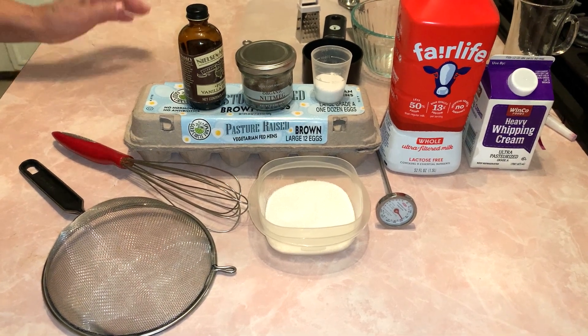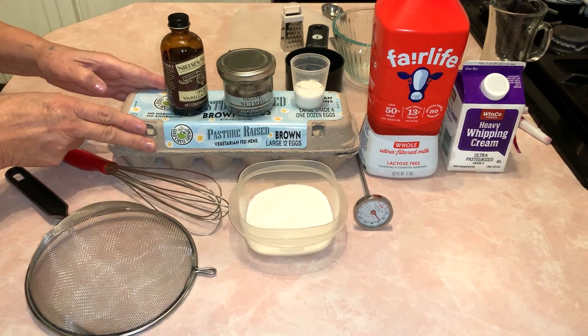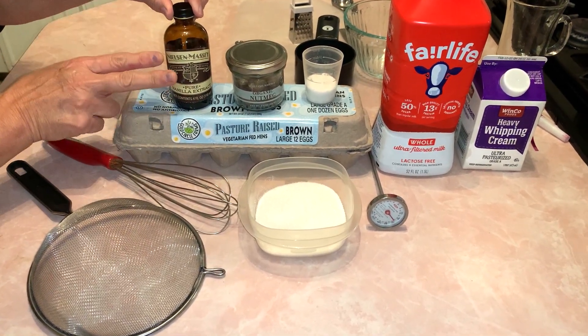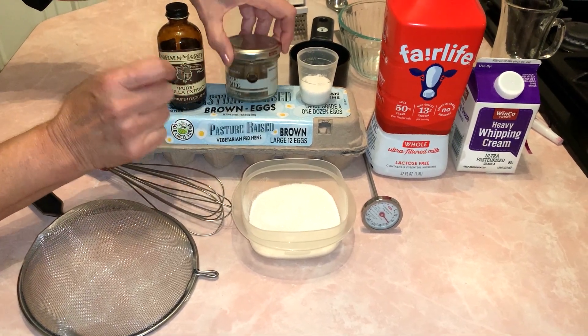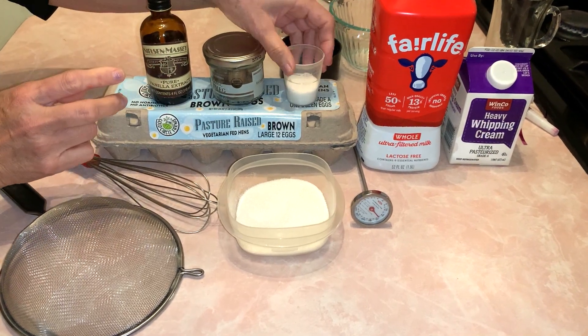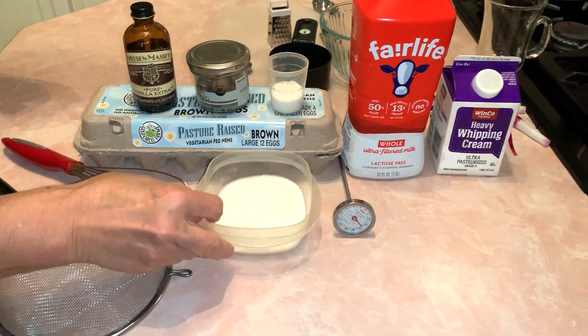The very first thing you're going to need, of course, is eggs — and you want to get a good high quality egg if you can. You're going to need real vanilla, no imitation vanilla, real vanilla and real nutmeg. I have one here that I'm going to grate, but you can buy the one that's already powdered. Salt, milk, whipping cream and sugar.